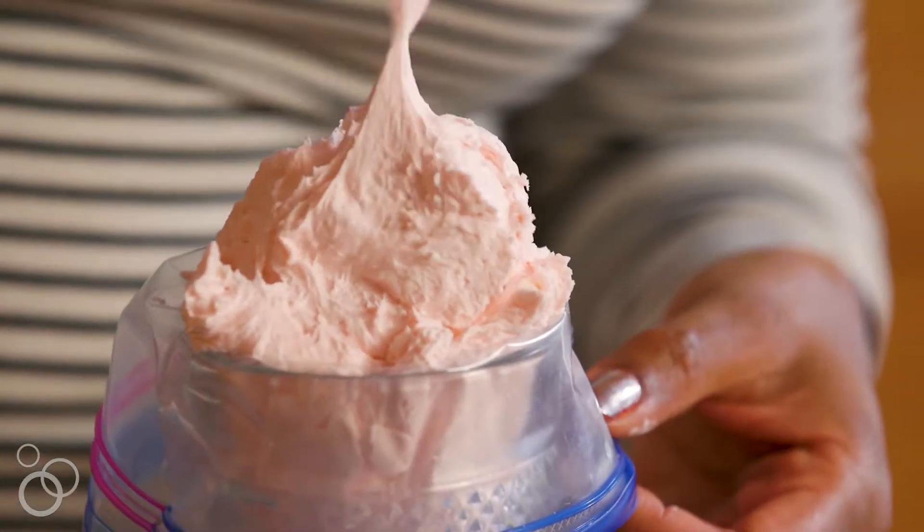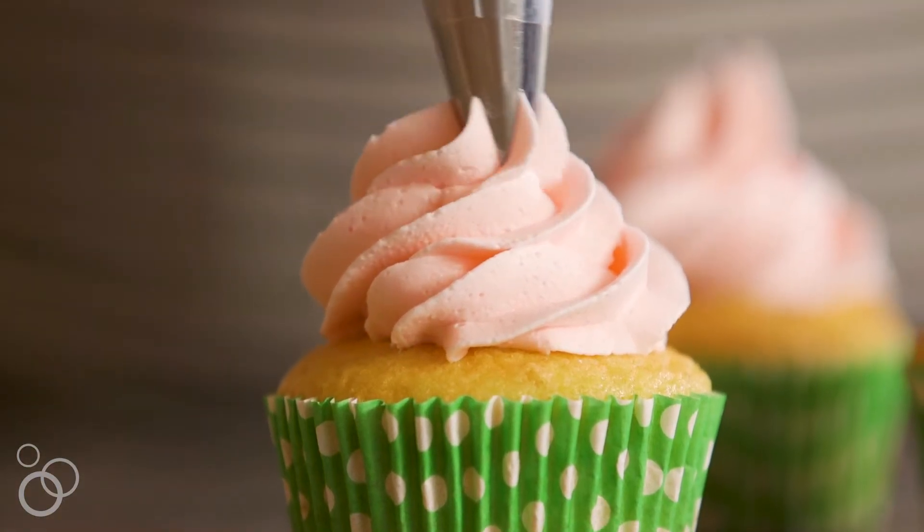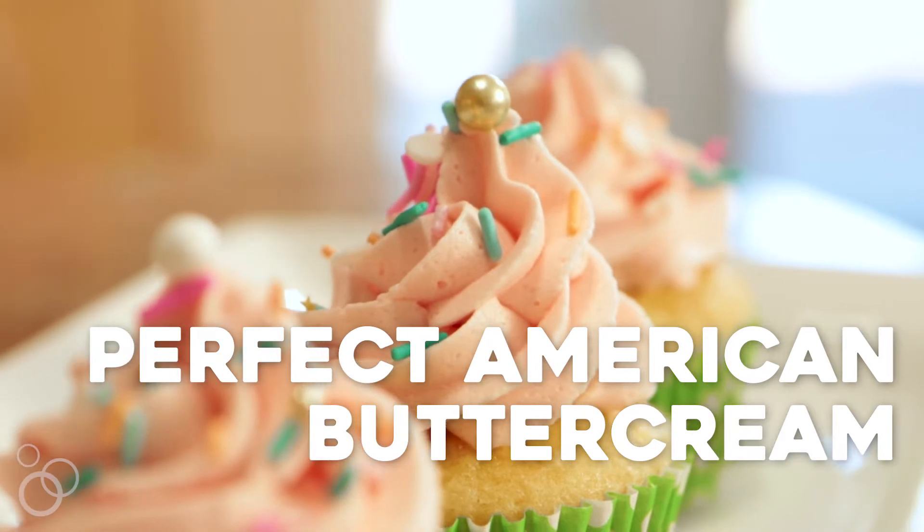This is Jocelyn from Grand Baby Cakes and today I'm going to show you my super easy buttercream recipe. You can put this on cupcakes or anything else you like.